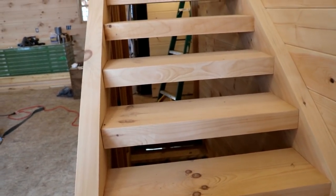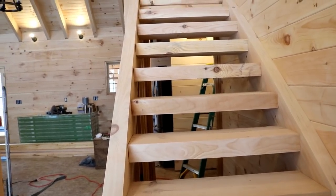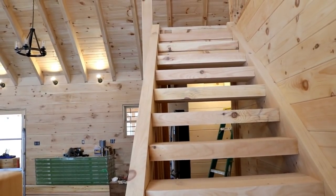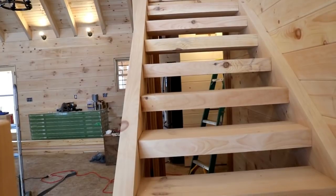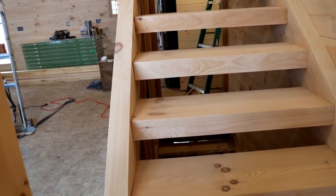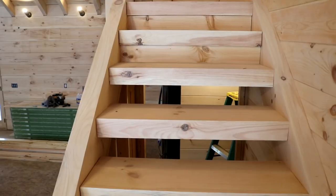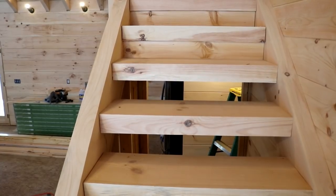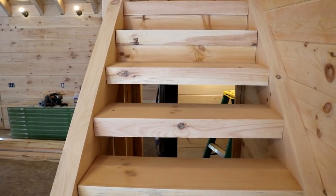Right now the treads are an open tread design, and today we're going to be closing these in by putting timbers on the backside of each tread. The reason we're doing that is because we have an actual door leading to our basement and we're going to heat it on a separate zone, so if we don't want to heat the basement as much at certain times of year we'll be able to close it off. We've already got a couple of treads closed in and you can see the difference that makes. We'll put the rest of the backs in, then give it a look over, start the final sanding, and begin putting the polyurethane on the staircase.